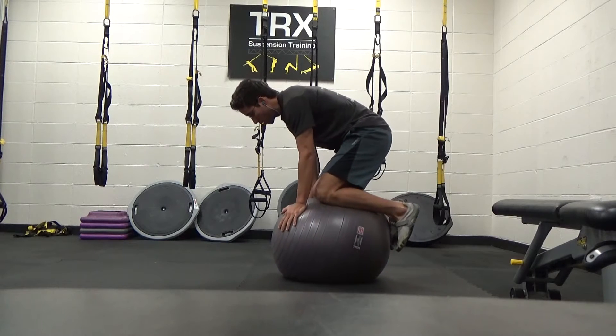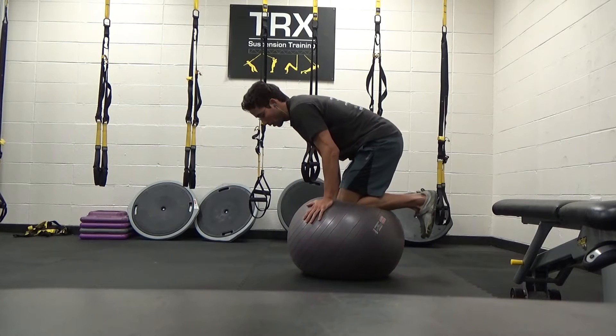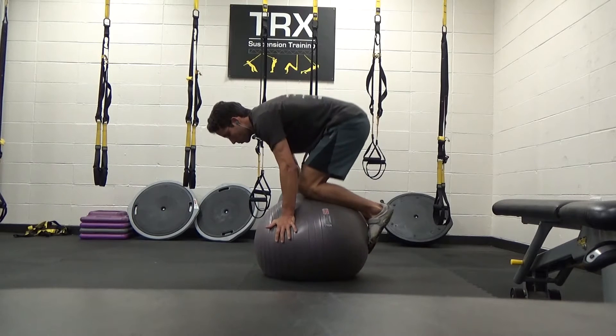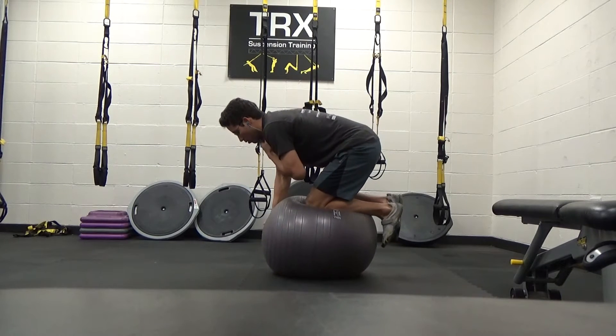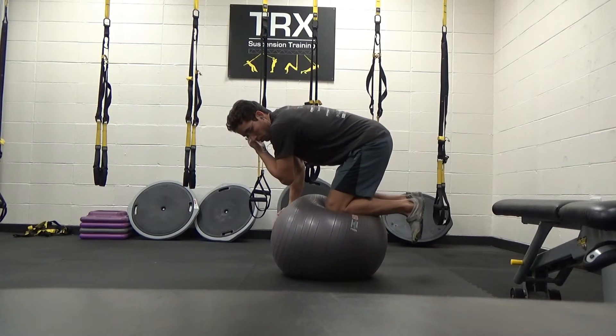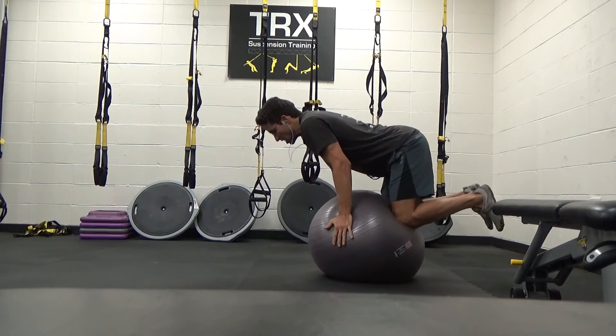Now I'm just balancing on the ball here. I'm a big fan of using the ball — I really think this is cream of the crop in terms of coordination training and stimulating your nervous system in a very effective way. Here I'm going to try and transition into a prone superman without touching the ground.